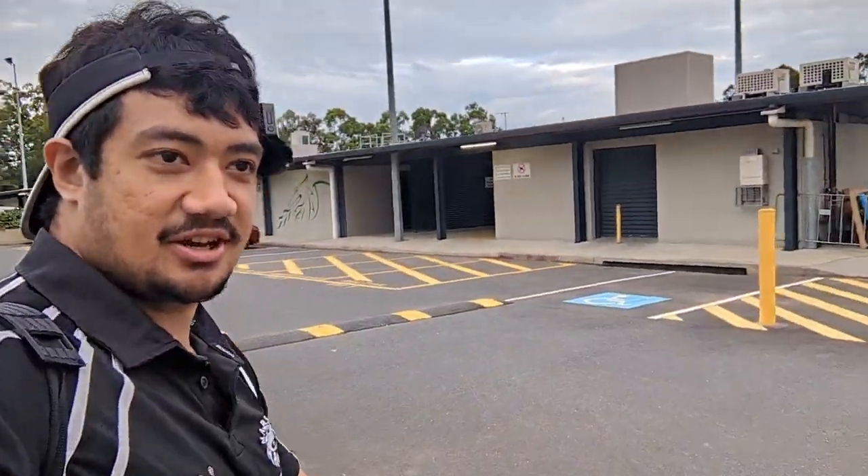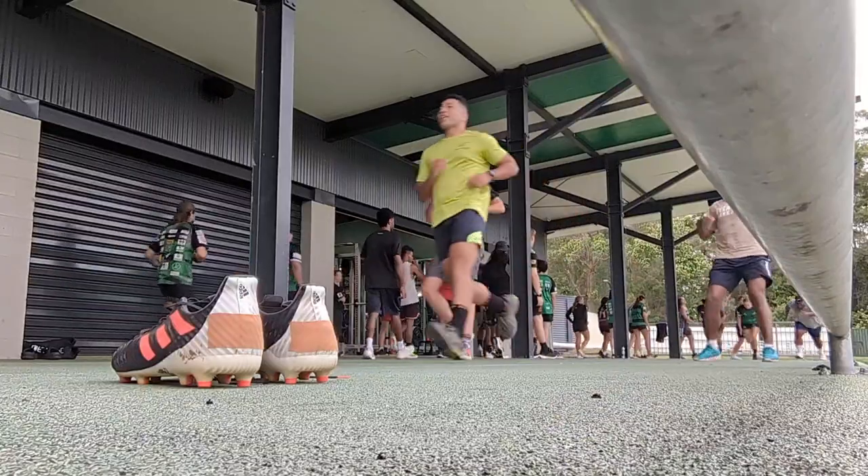G'day guys, we're here at the club for Thursday's training session. It is 5:30 which means gym is about to start, so let's get right into it.